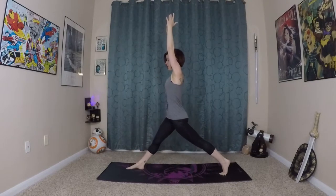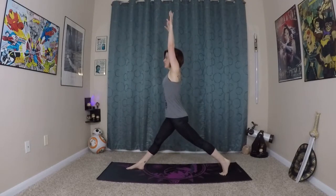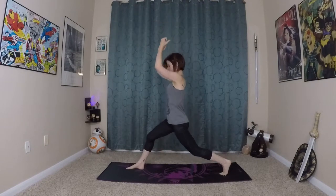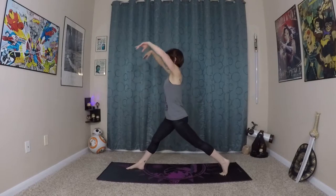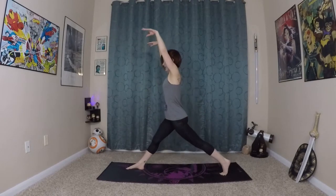Settle into this pose for a moment. You're going to inhale, extend both legs. Exhale, fists of fire lunges. Now this time if you want an extra challenge, see if you can tap your back knee towards the earth or on the earth. Making sure you're still using your breath.